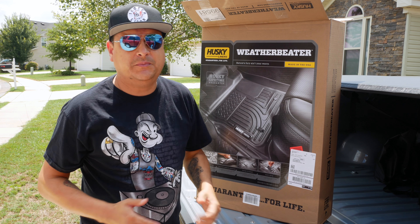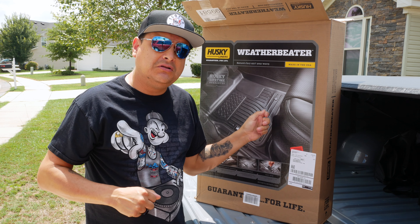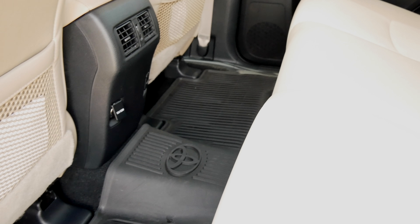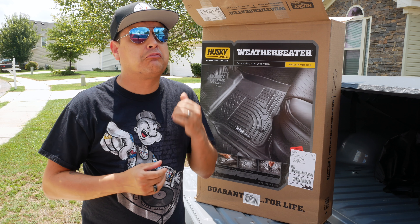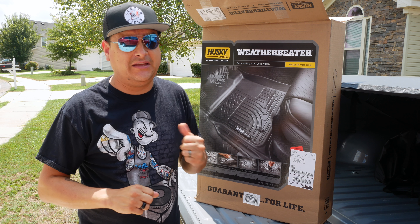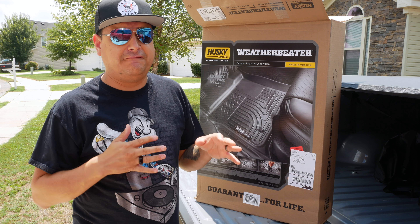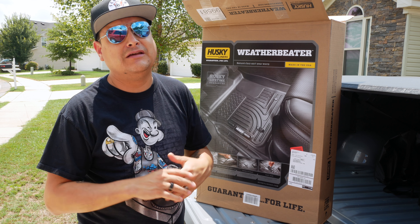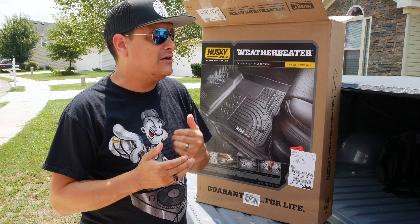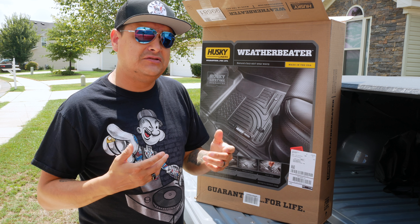I'm super stoked because I've been wanting some full coverage custom floor liners for a long time. In my 4Runner, I have the Toyota ones that it came with — they're rubber, full coverage, really super nice. My brother bought WeatherTech for his Tundra, and he said he had to really fiddle with them to get them to fit right, and actually had to trim a couple places with a razor blade. So I'm very interested to see how these fit in relation to that.